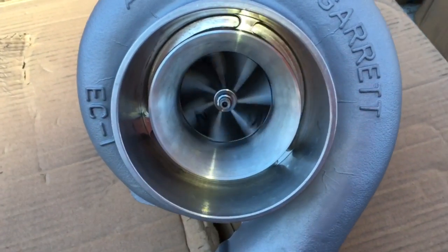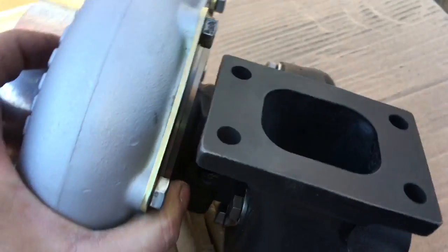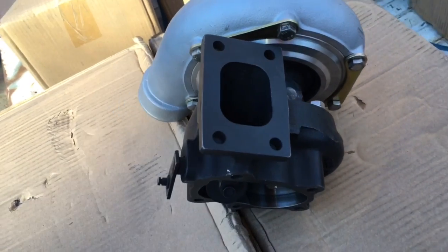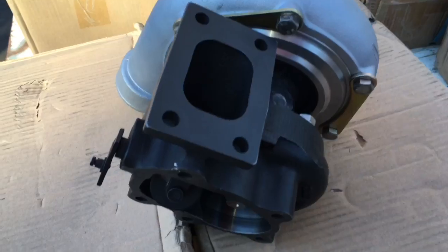Here's a GT2871R that we did an upgrade on. Force Performance did get a hold of this turbo before us, and what they did for the upgrade was they installed a 71HTA compressor wheel — I haven't measured that, but it's probably the same as a GT30R.